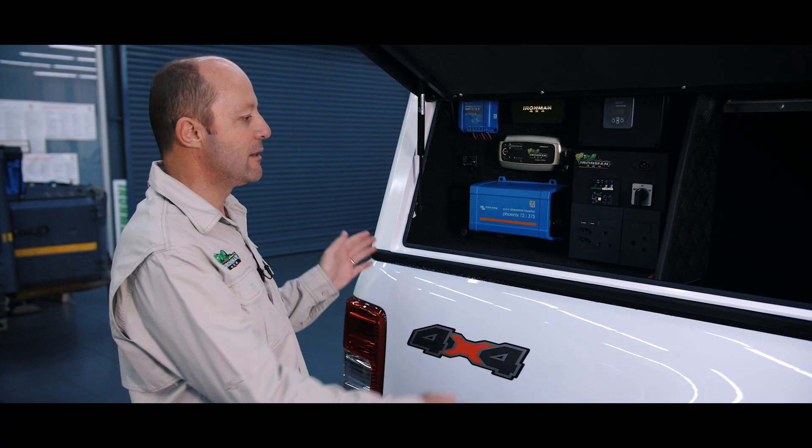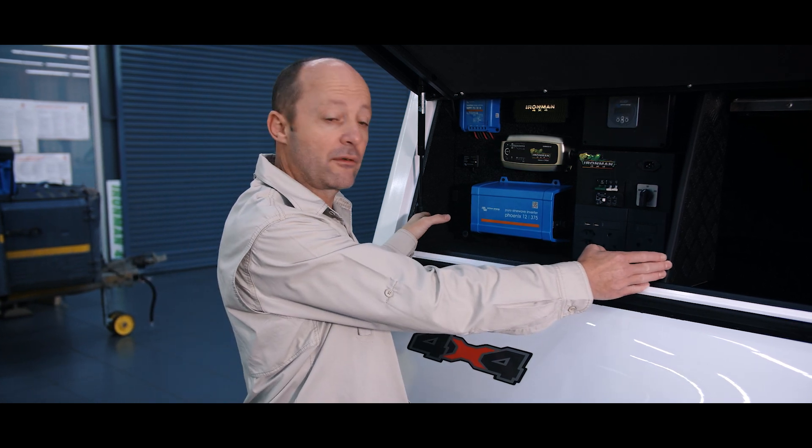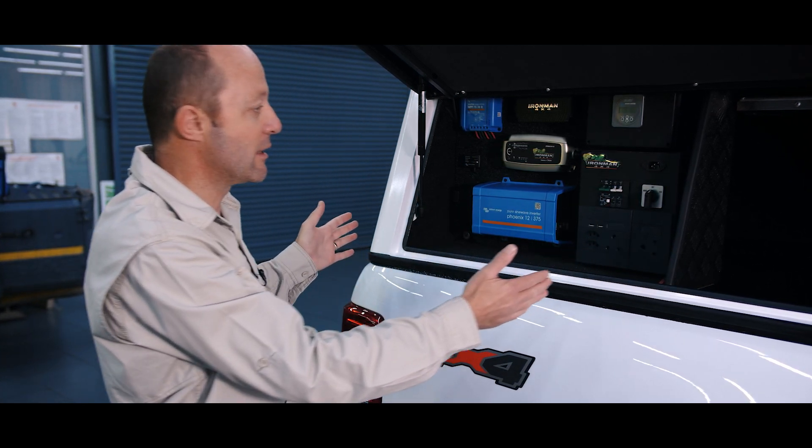G'day folks, I'm Mick Fensail from Ironman 4x4. Let's take a quick look at the dual battery management and electrical installation in Dion's new dual cab 4x4 Ranger. What we've done is we've taken the window box out of his old vehicle and put it straight into the new vehicle as is.